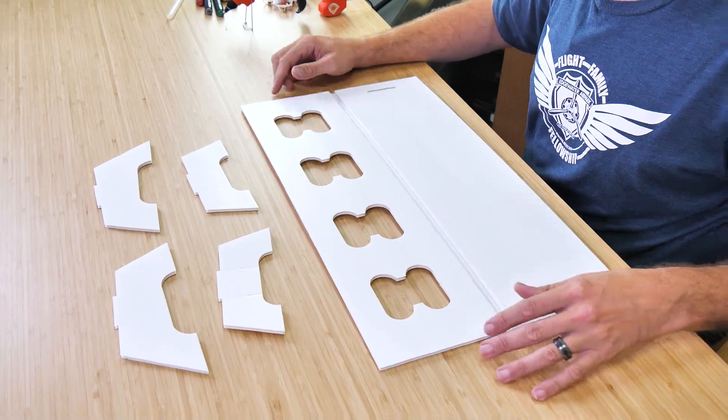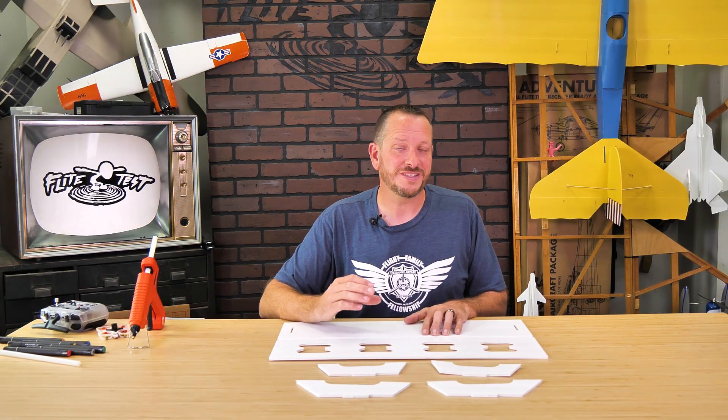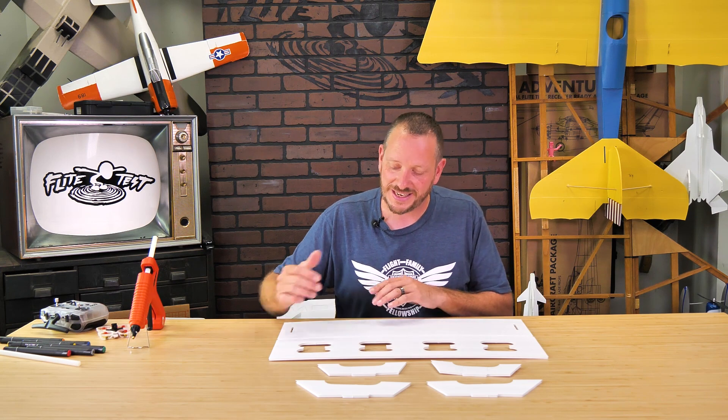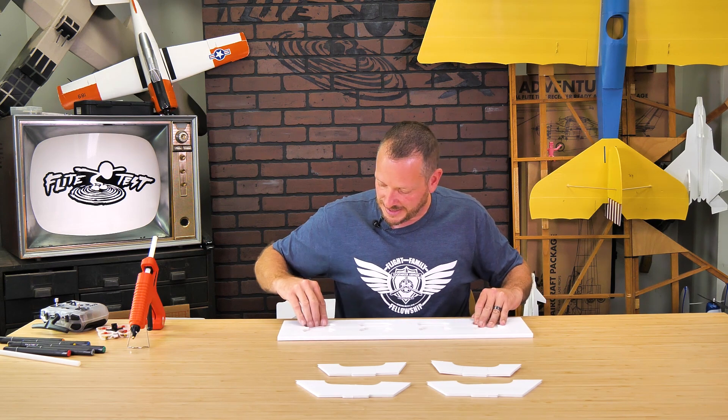And there we go. Now this space in the middle is for something called a C fold. A C fold looks exactly like you'd imagine from the cross section of these two pieces of foam. All we need to do is roll this over 180 degrees, line this up, and then we'll glue this in place.